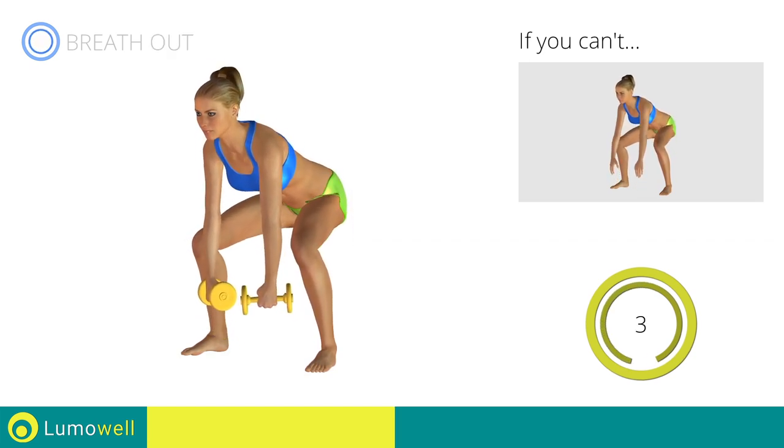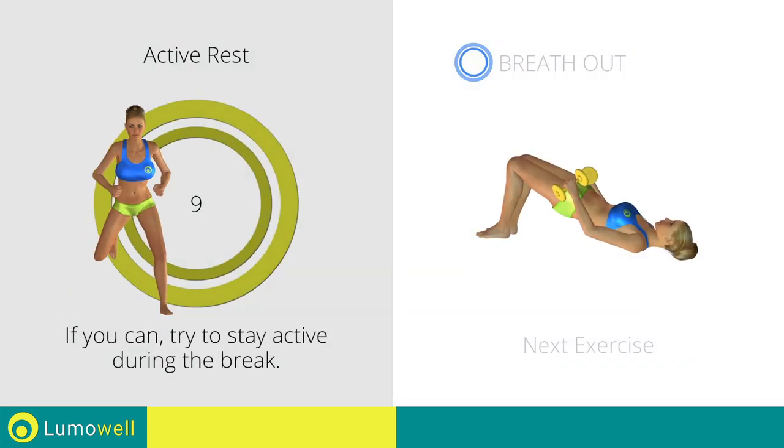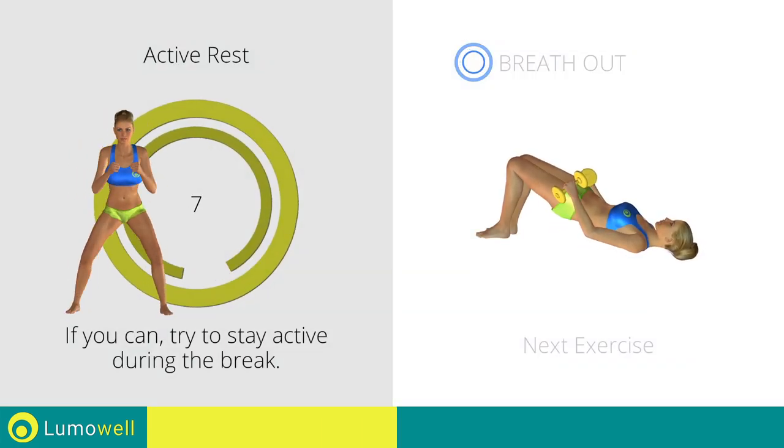5, 4, 3, 2, 1. Stop! Next exercise: dumbbell foot lifts. 3, 2, 1.